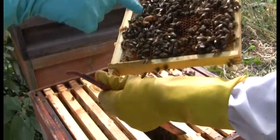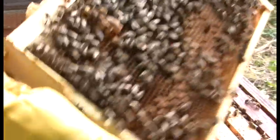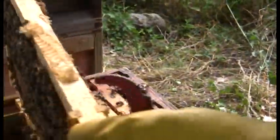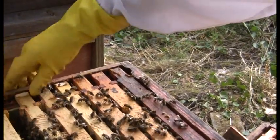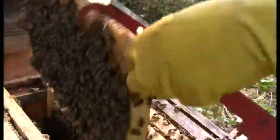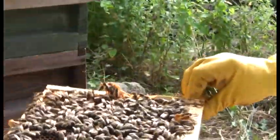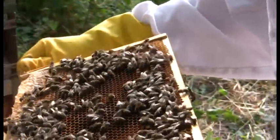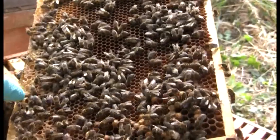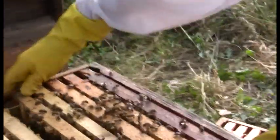Those are the queen cells. Some are empty — there's nothing in them. Graham leaves them rather than breaking them all down. There is brood on the frames, so they've got a laying queen — they've re-queened themselves. The weather's been so good they can't help themselves. One cell at the top is what's called a play cup — you see them in summer. It's not necessarily going to become a queen; it's not going to be a queen.